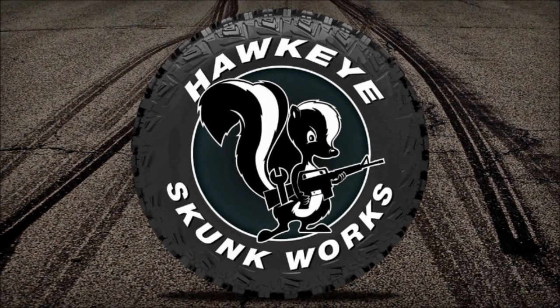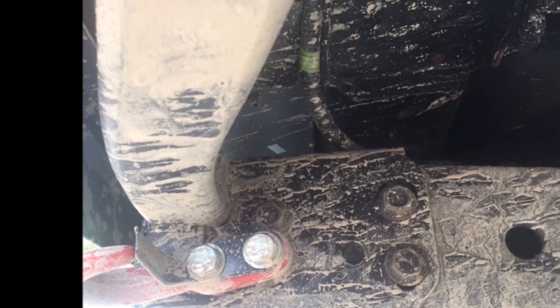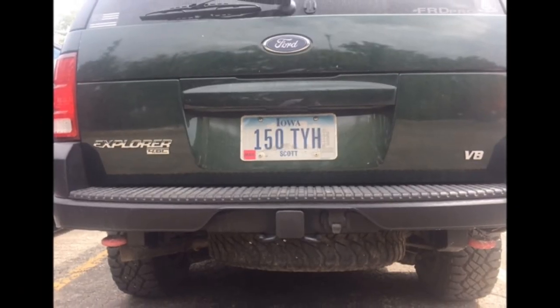Welcome to Hawkeye Skunk Works. I'm Joe and this is part 2 talking about Explorer bumper stuff. In video 1 — if you haven't seen that make sure to check it out, though it doesn't really matter what order you watch in — we talked about the front bumper, tow hooks, and skid plate. Today we're going to move around to the back bumper and talk about that and the tow hooks back there.